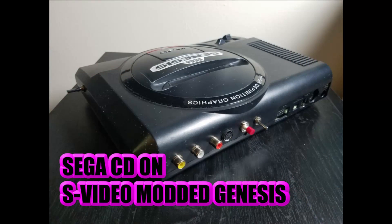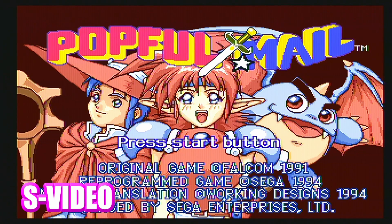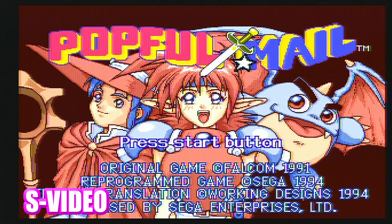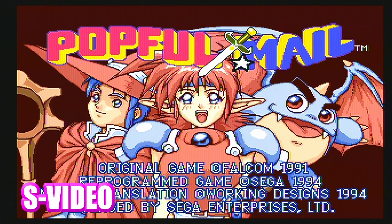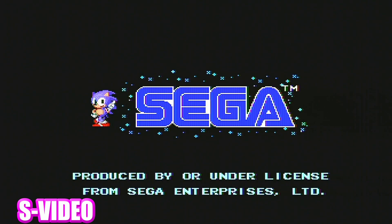So essentially, why S-Video? Let's go take a look at some games where I'll be showing them in composite versus S-Video, so you can see the image clarity difference yourself.